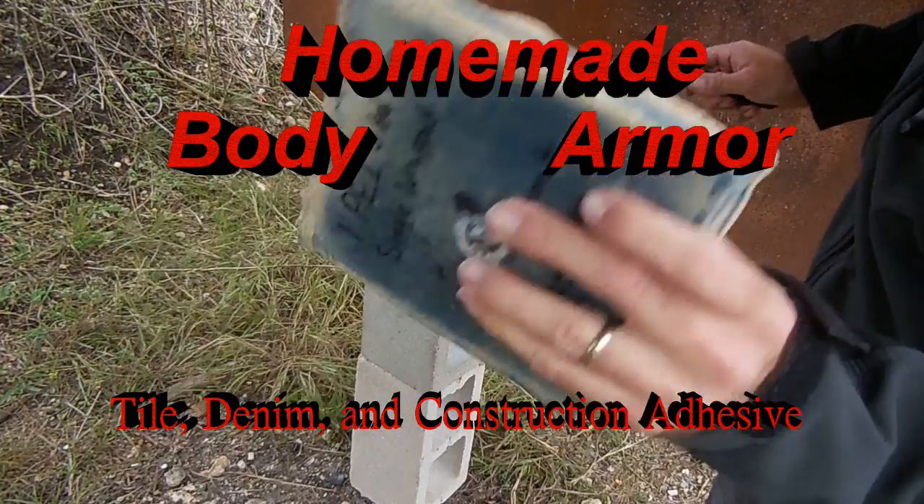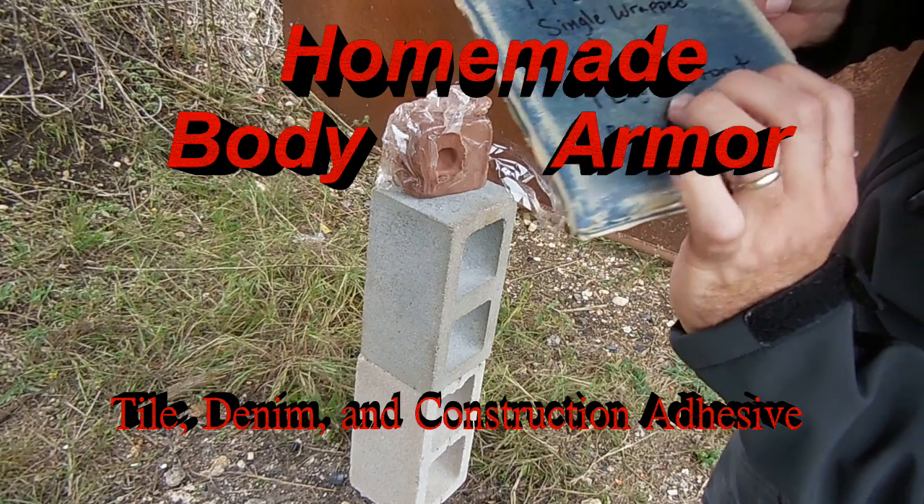Once again, nothing there — all the spalt kind of caught there. You can see definitely the lead core.